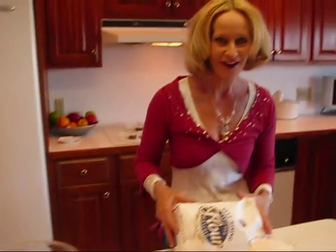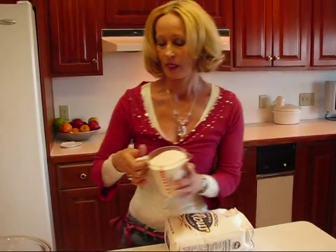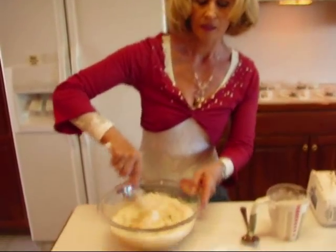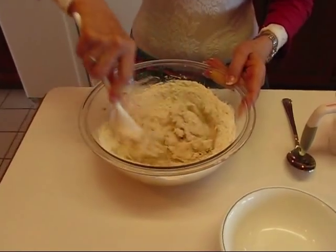We have self-rising flour, which allows us not to worry about baking soda, baking powder, or salt — it's all in here. You need two cups. I would add maybe half first, give it a stir, and then incorporate the other half into it.